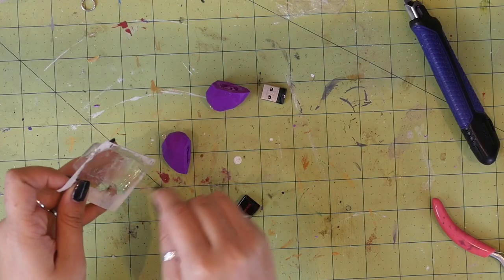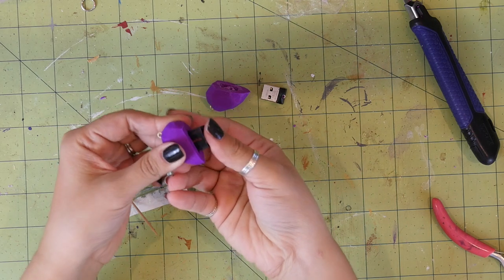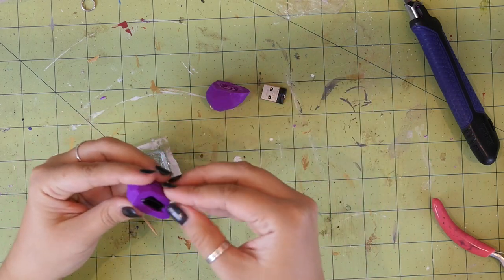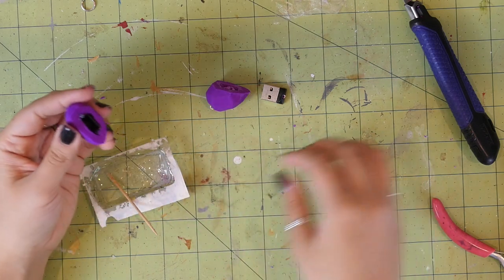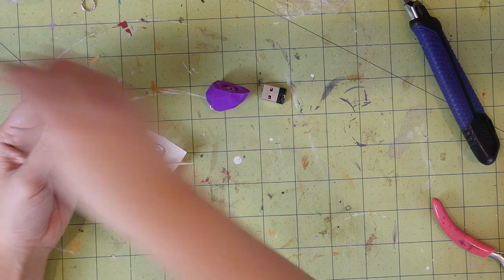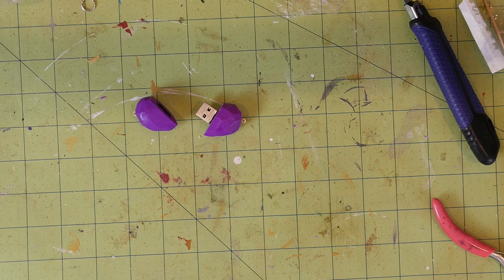Mix up a little bit of the two-part epoxy, spread it into the holes, and insert the flash drive. I also added a dab of epoxy on each eye pin because they wanted to keep sliding out. I chose the two-part epoxy to make it extra secure, but you could probably use hot glue or something similar. Let everything cure.